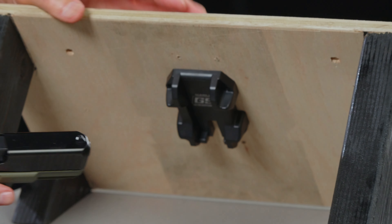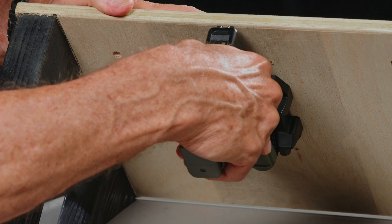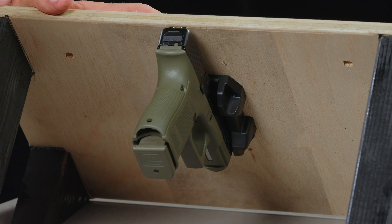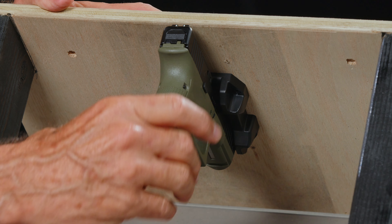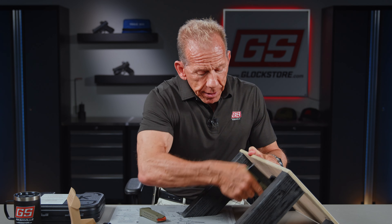Here's how this works — it actually has a spot for the front sight to go in, and you just let it sit there. The cool thing is you can actually have it with a loaded magazine, no round in the chamber, and then you can actually cock it right here and pull it straight out. That's what's really cool.